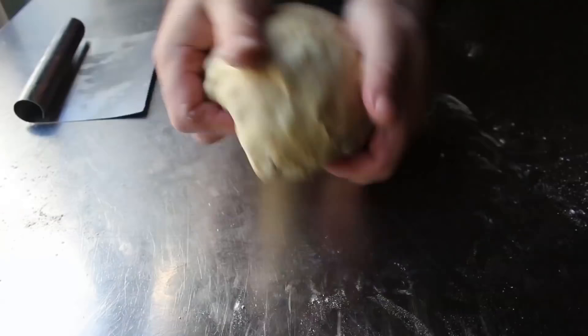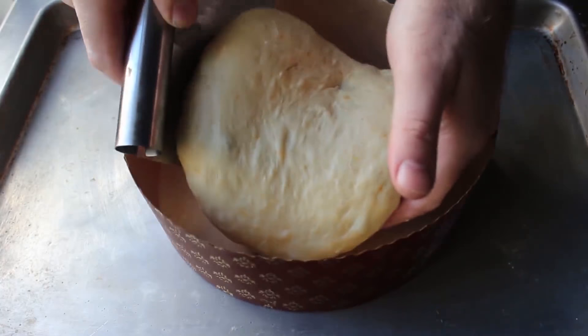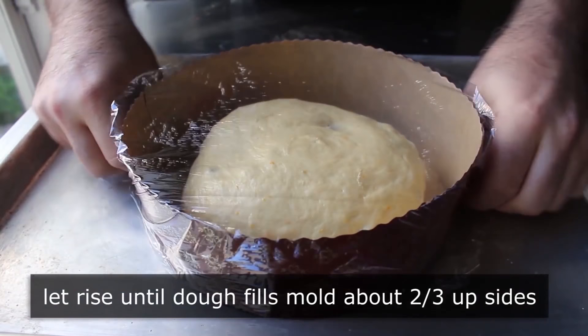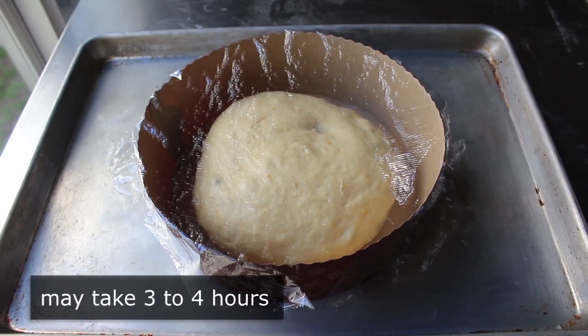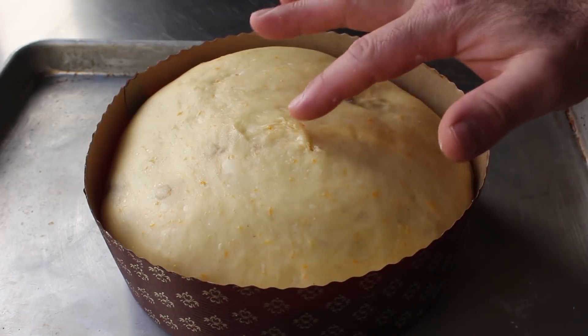Once that's been accomplished, we need to transfer this into a paper panettone mold, which come in this shape — the shorter, wider one — as well as a tall, skinny version. I'll tell you in the blog post where to find those. Then we'll need to cover this and let it rise until it's at least two-thirds of the way up the sides, which because we're starting with cold dough is going to take like three or four hours. Don't go by time — go until it looks like this. A few hours in, I took off the plastic because it was touching the top and sticking. Let your dough proof in this mold until it looks like this.